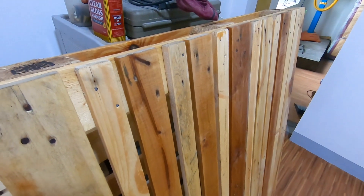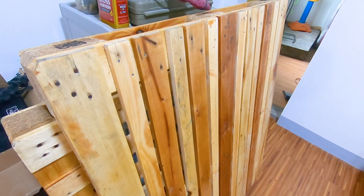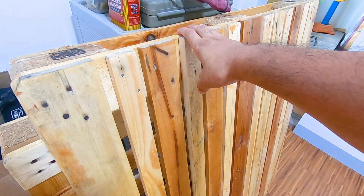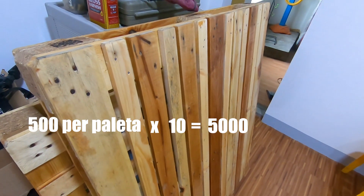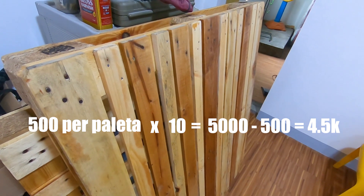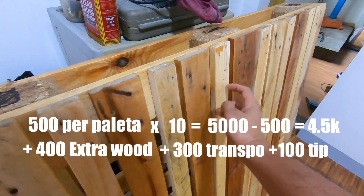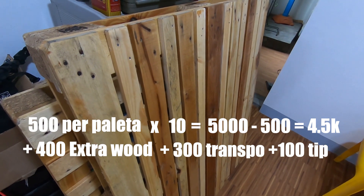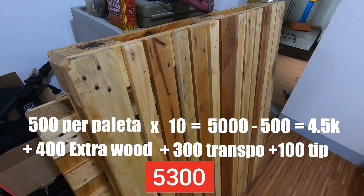Kasi, again, this is a king size bed. Tapos, apat kami hihiga dito. So, pretty much magkano lahat ng nagastos namin — it's 500 times 10, so it's 5,000. Kaso, binigyan kami ng discount. Siningil na lang sa amin — it's almost, I think, 4,500 na lang. And then, nag-add kami ng 400 pesos para mabigyan kami ng mga extra na piraso for reinforcement. So, pretty much almost 5,000 to 5,200, 5,300 including the transport at delivery dito.